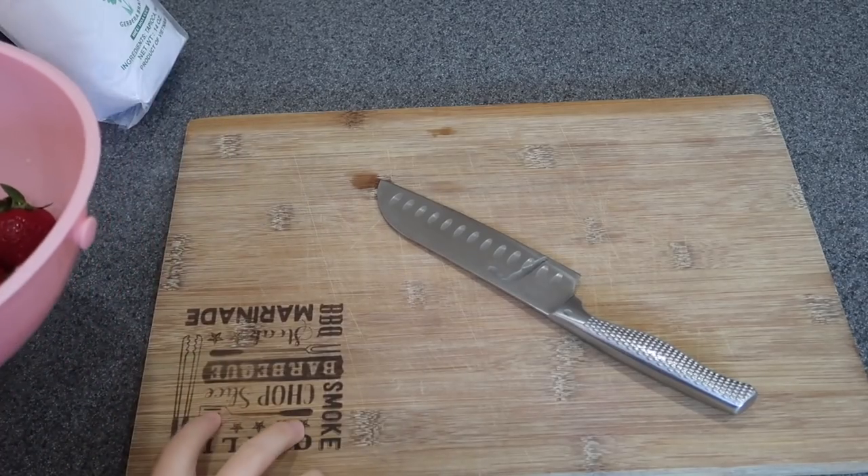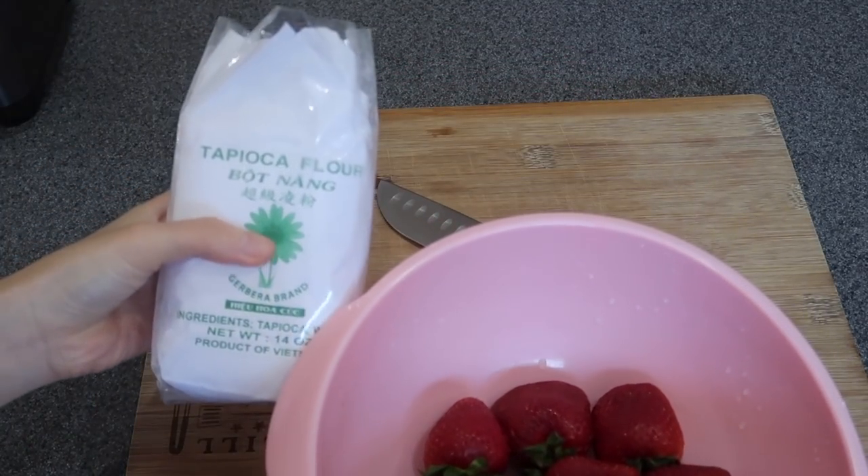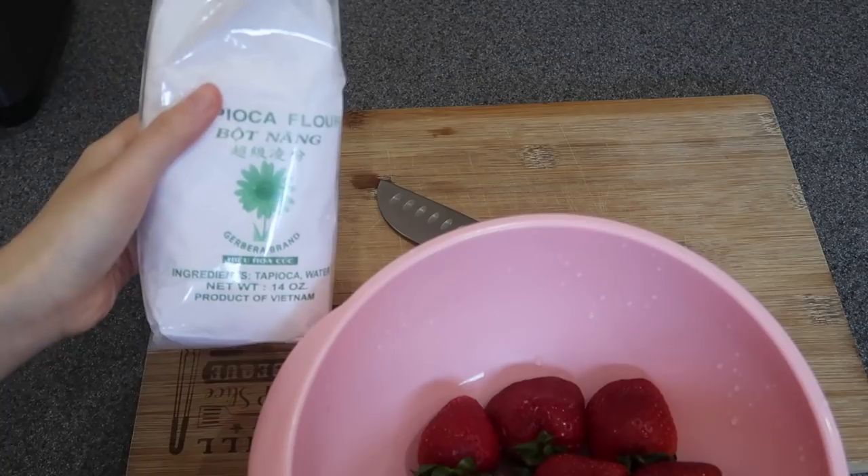So today's video is about making your own tapioca pearls, and this will be my first time making them. I got the tapioca powder, so I think I'll just mix the strawberry juice with the tapioca flour. Strawberry tapioca shouldn't be hard to make — you just need some strawberry and tapioca flour.